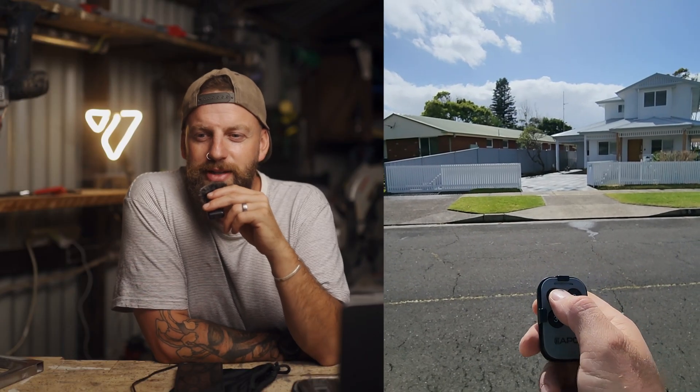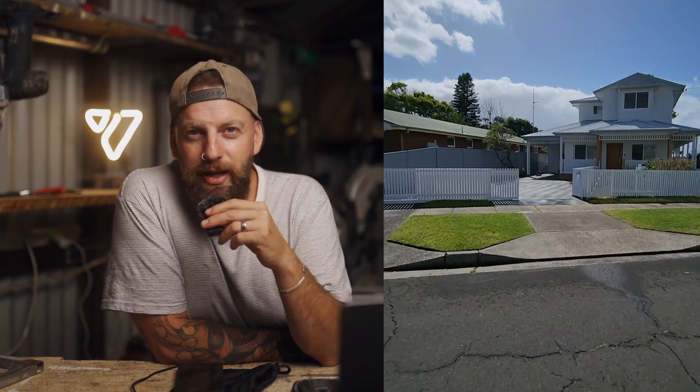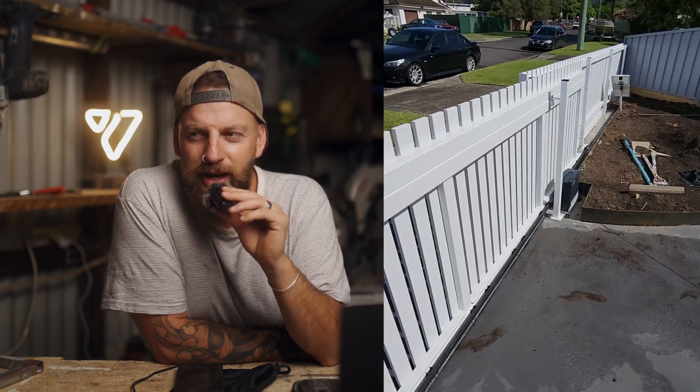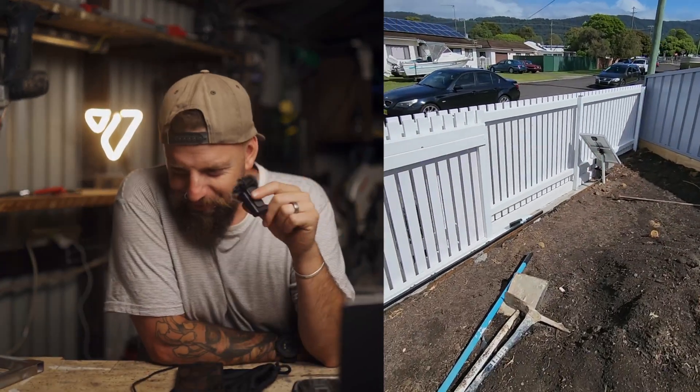I was telling a client about this gate and he said he wanted one too, so on to gate number two — literally the next day I went down to the steel suppliers, bought all the steel again, fabricated him a gate, and installed it using a solar kit. I'm going to say that is a win. If you guys have any questions about this gate setup, the motor, the tracks, the wheels — leave a comment below and I'll happily help you out. Thanks so much for watching, see you in the next one.